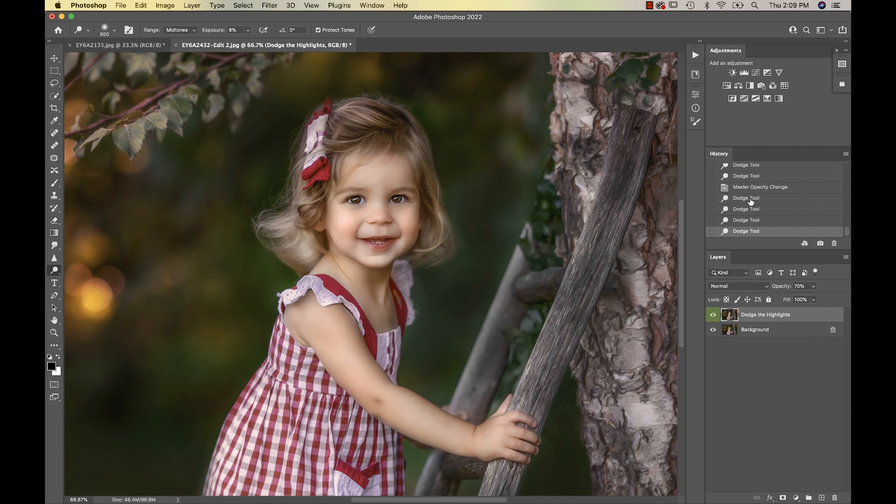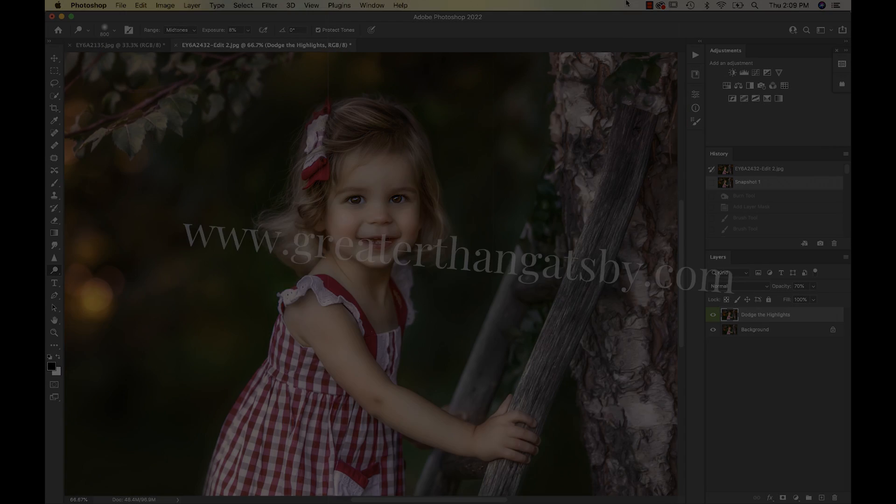Let's take a screenshot real quick and I'll show you. That's before we did any of the dodging and burning, and then that's after. You can see that makes quite a big difference. I always do my dodging and burning, especially on little girls, a little bit more subtle than I would on an adult. You'll see those videos coming soon. Thanks guys, we will talk to you soon. Bye now.